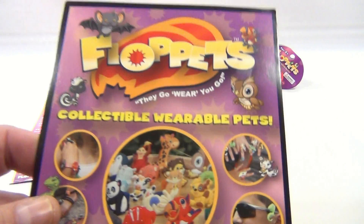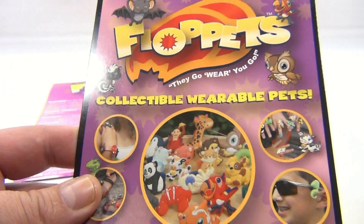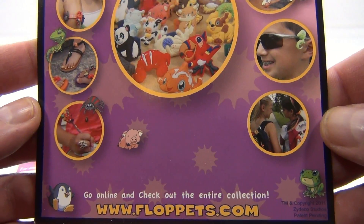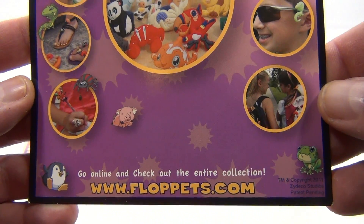Floppits — they're collectible, wearable pets. We have two in the background to show you, but let me just show you the promotional card here. It says go online and check out the entire collection.